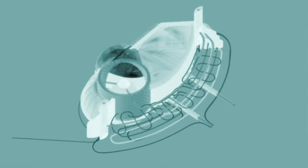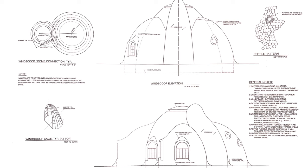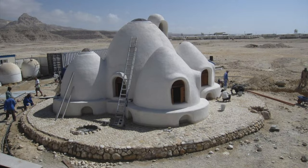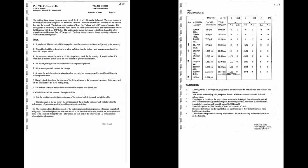By using nature's geometries such as domes and vaults we're able to get away with ten times less materials whilst achieving superior strength compared to a conventional home. This is what my teacher Nadir Khalili, who is an Iranian architect, proved in the USA using a US-based engineer.